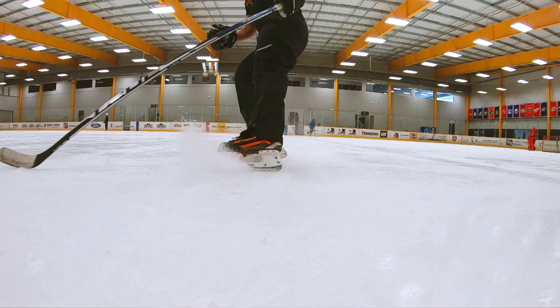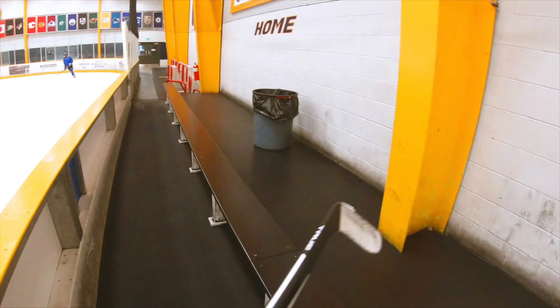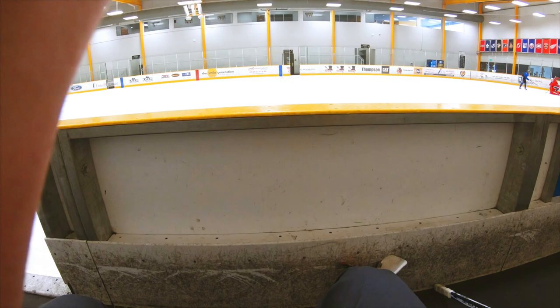All right, so I am going to swap skates — put on the ones that I normally wear for league games. Let's see what those feel like now. All right, so these are definitely a little bit more comfortable, just because of the boot. First spin back on what I guess you call traditional skates — let's see what these look like.